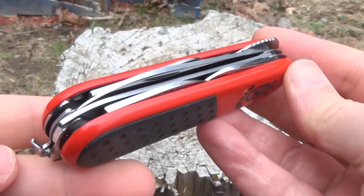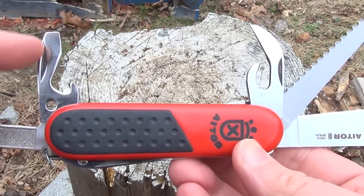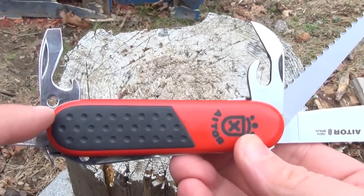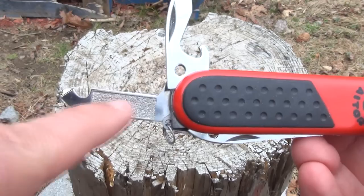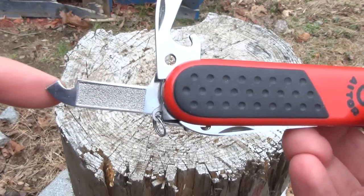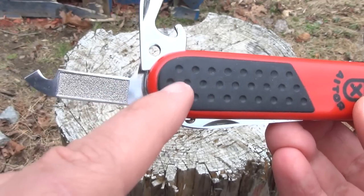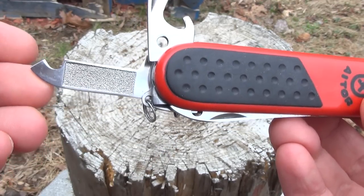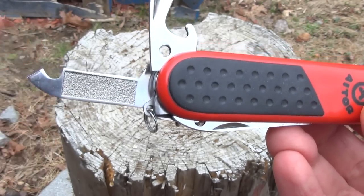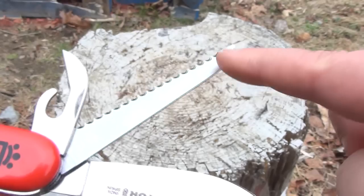I really like the blade on this. The other tools: you have a monster can opener, a bottle opener with a flat head screwdriver, a hole there — not sure what that's for — and this is a nail file, and I'm not sure what that part's for either. As I said, I did not order this model. I ordered one with actually a much better tool set with pliers and all, but this was sent, so yeah, not sure what that's for. And we have a saw.